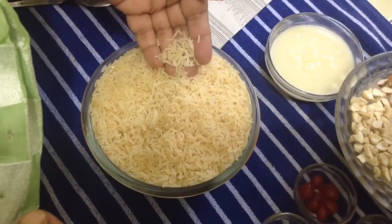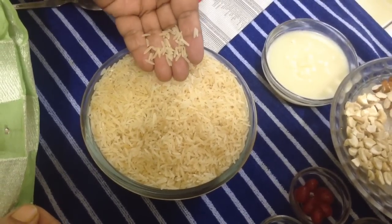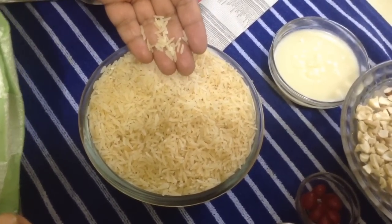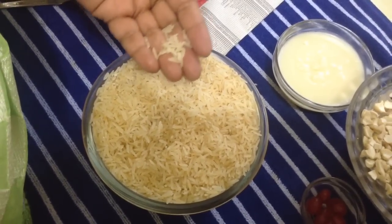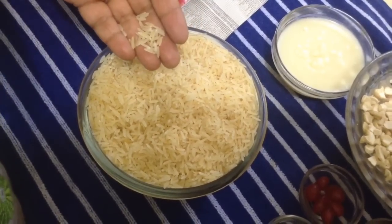I am making zarda or sweet rice. This is also known as saffron rice or yellow rice. I have taken golden sailor rice. You can also prepare zarda with basmati, but basmati rice being soft and delicate, you may find it difficult to handle if you are preparing for the first time.